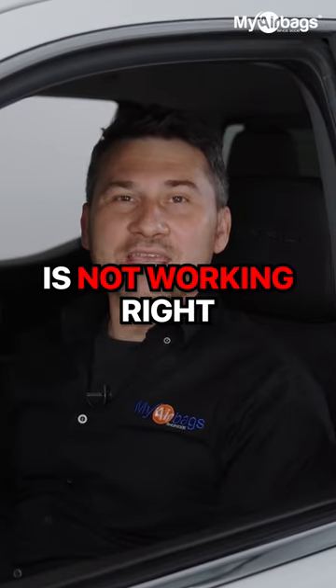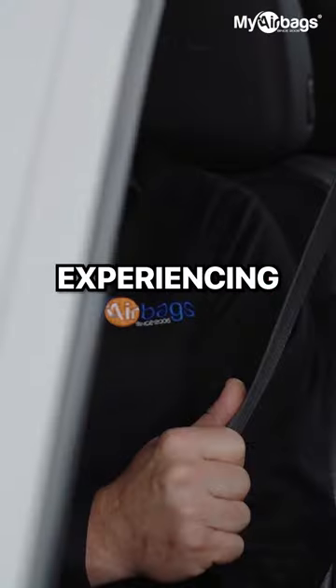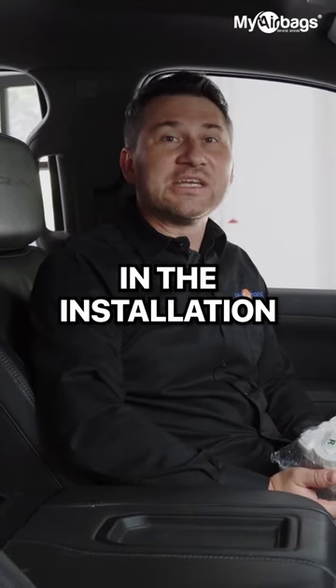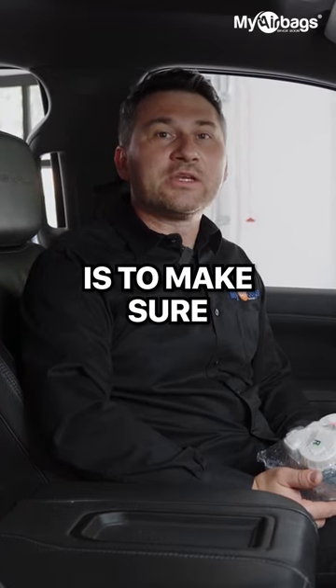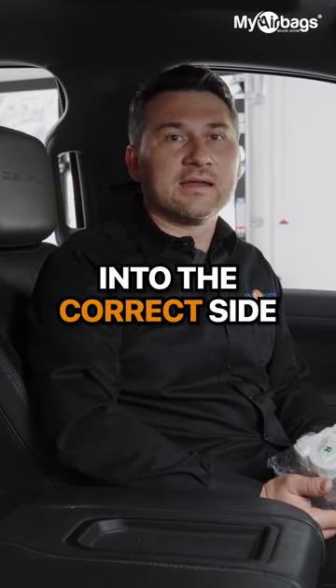If your seatbelt is not working right — it's stuck, not retracting, or you're experiencing other issues — one of the first steps in the installation process is to make sure you're installing the correct seatbelt into the correct side.